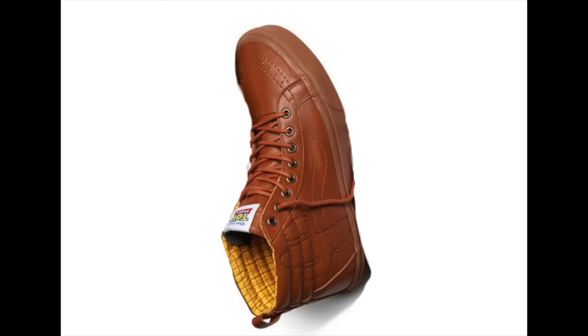We also have a Woody-suggested high-cut design. Aside from the label in the front and the yellow trimmings on the inside, which you can hardly see when you put them on, there's not much to suggest this is Toy Story except for the embroidered cactus on the side. That's very cute, but still doesn't really say Toy Story immediately.